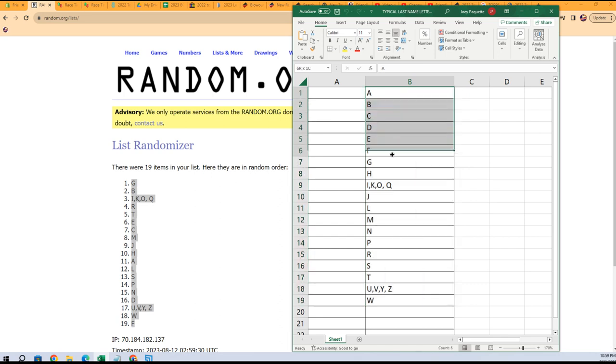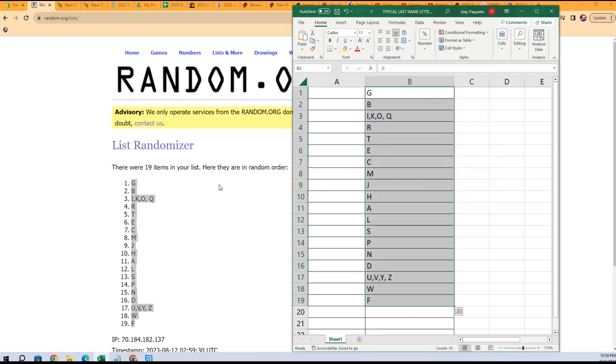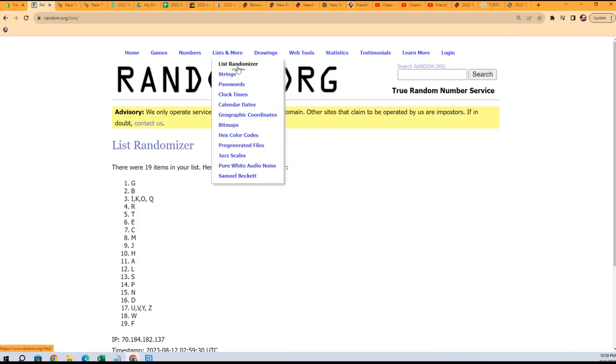We're gonna paste it right here into our last name letter list — paste special text.